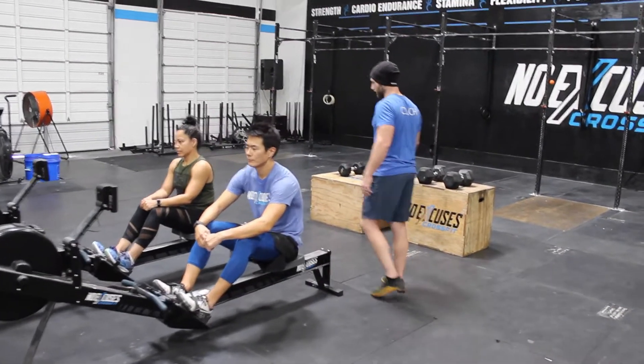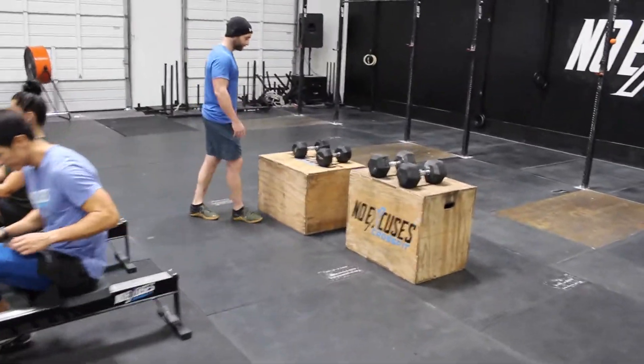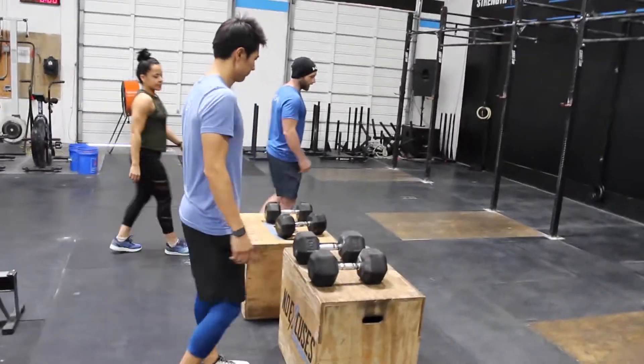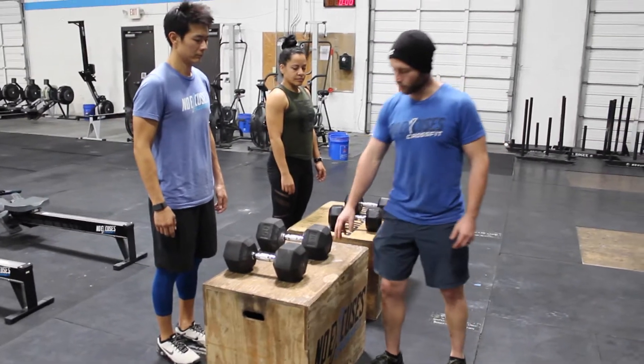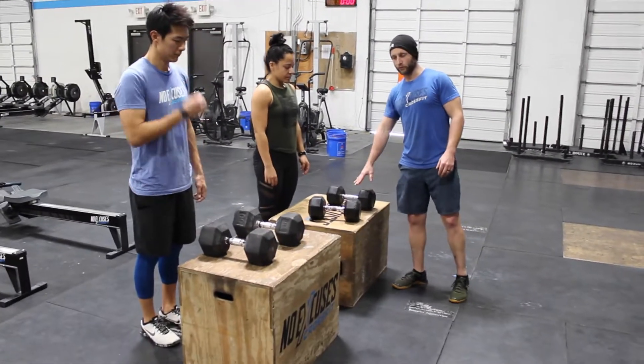After the rower, we're going to make it over here to the box step overs. On the box step overs, the RX weight for the dumbbells is going to be 50 pounds for guys with a 24-inch box, and 35 pounds for ladies with a 20-inch box.